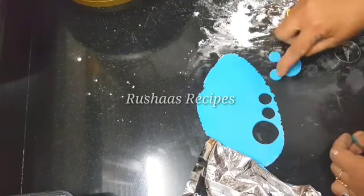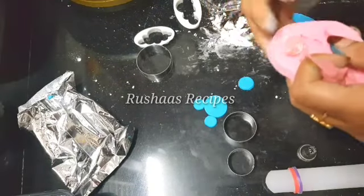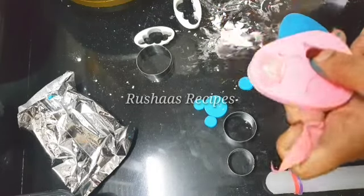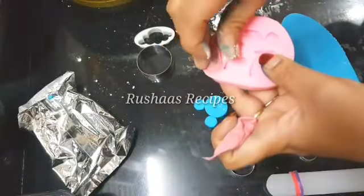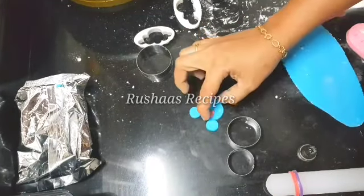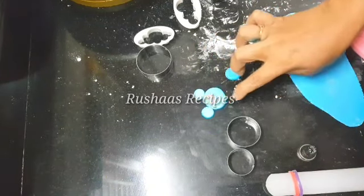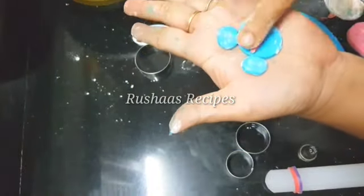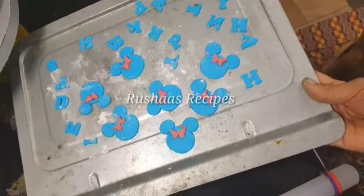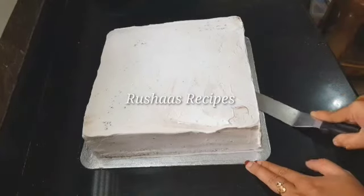I will mix the CMC powder and add a little round shape. I will mix the hourglass pattern on the fondant pieces and add a cuteness and bone effect in blue, pink, and butterflies.